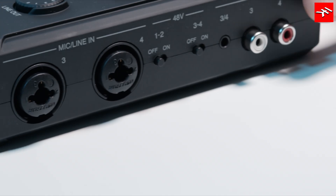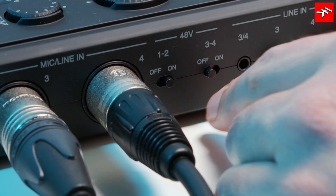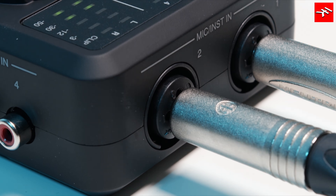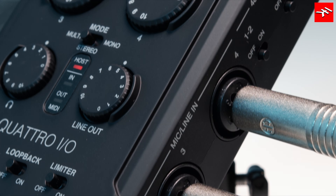All four channels feature high-quality, low-noise XLR combo jacks for any type of microphone, with switchable phantom power and dedicated gain controls with metering. Jacks 1 and 2 also accept high-impedance signals from guitars and basses, while jacks 3 and 4 work with line-level sources like keyboards.